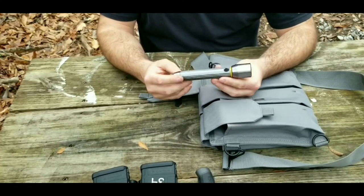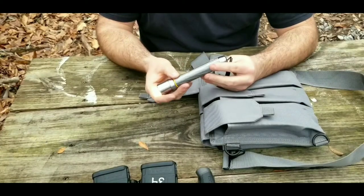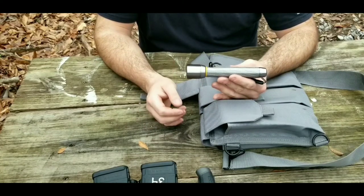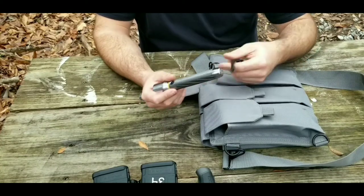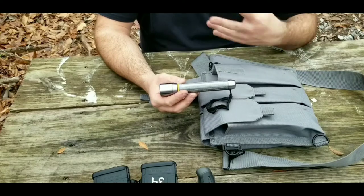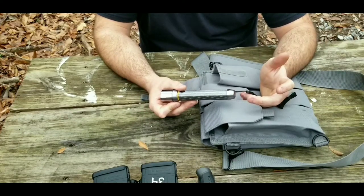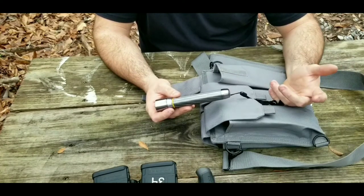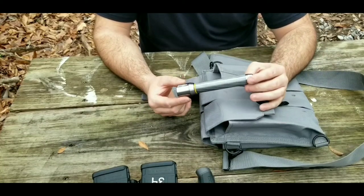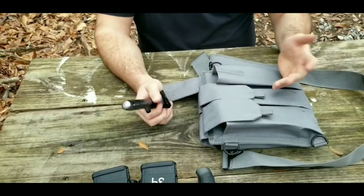I also have a flashlight — just a little Energizer Vision HD 300-lumen light. It is pretty bright for what it is, with high, low, and off modes. Obviously this isn't on par with a Streamlight or SureFire, but I've found these little Energizer lights to be pretty good for the money and they seem to hold up well and always work. I prefer Streamlight as my go-to brand and carry one every day, but on something like this it's hard to justify putting a Streamlight in every bag. A quality, reliable little flashlight is good enough in this application.